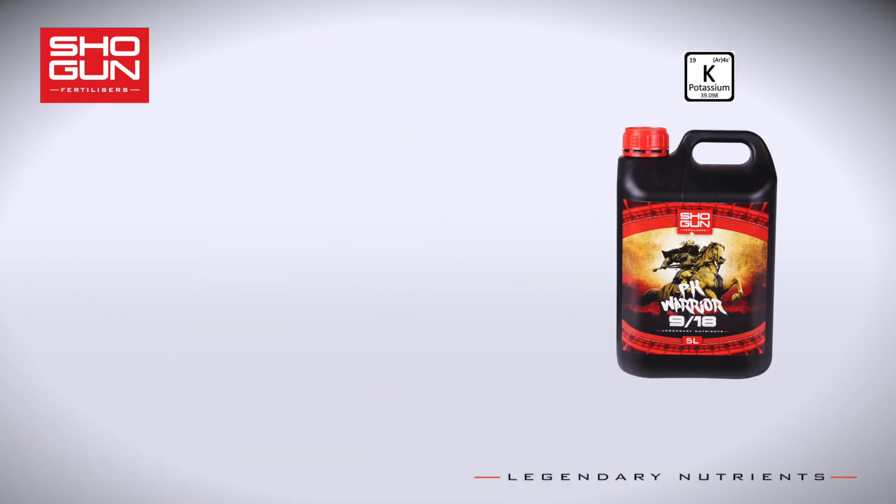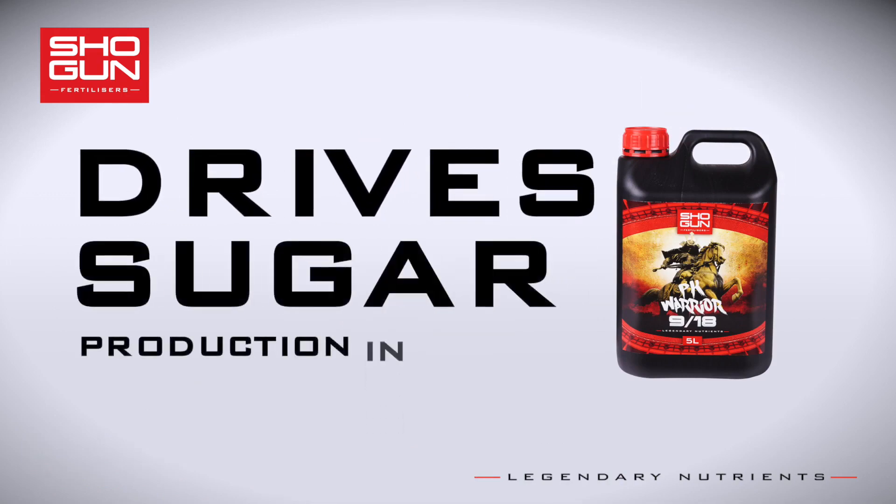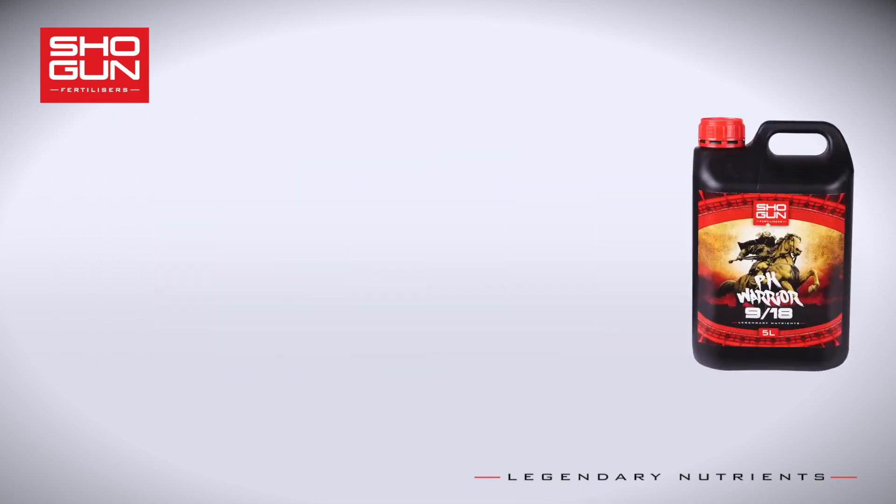The first key ingredient in PK Warrior is potassium, the element that drives sugar production in your fruits, and it's vital for your plants to receive a high proportion of it in your PK products.